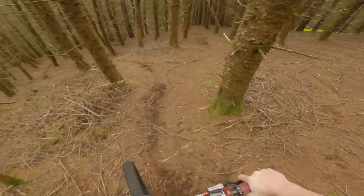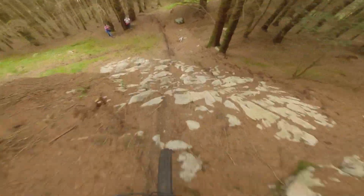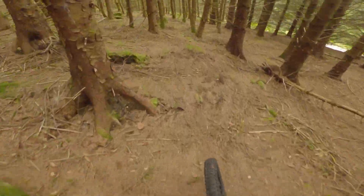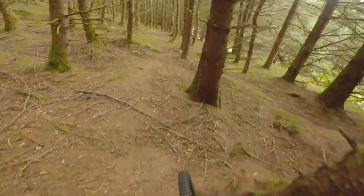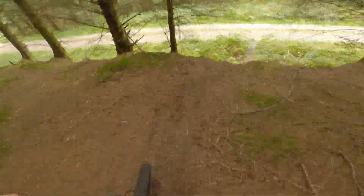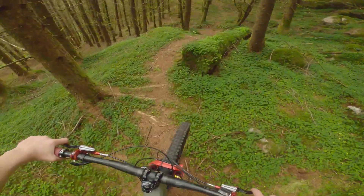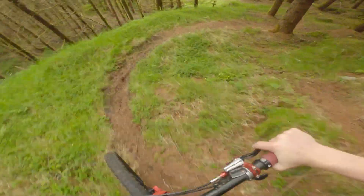Right, rock roll time. I need to go straight back up now. Camber roots. I made it round. I'll keep on going. Oh, such a good trail! Will we get the gap? We did.